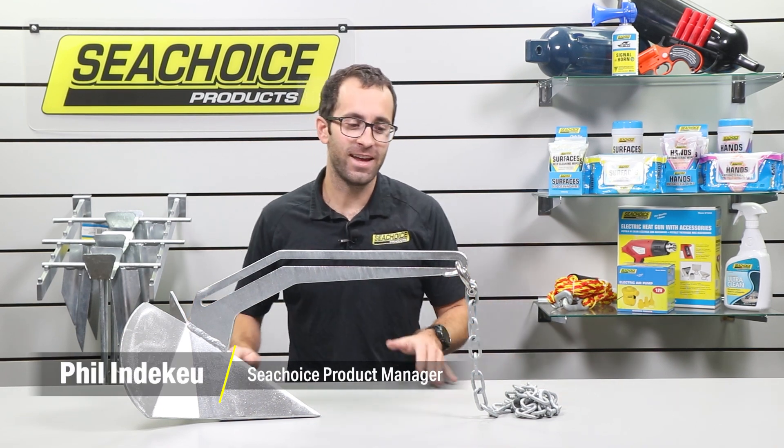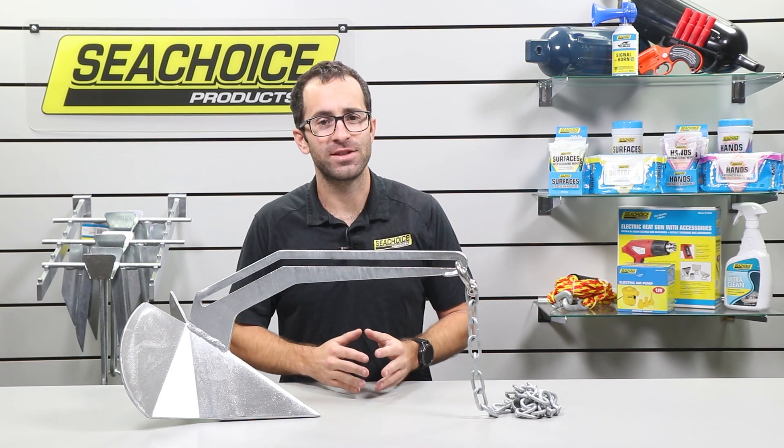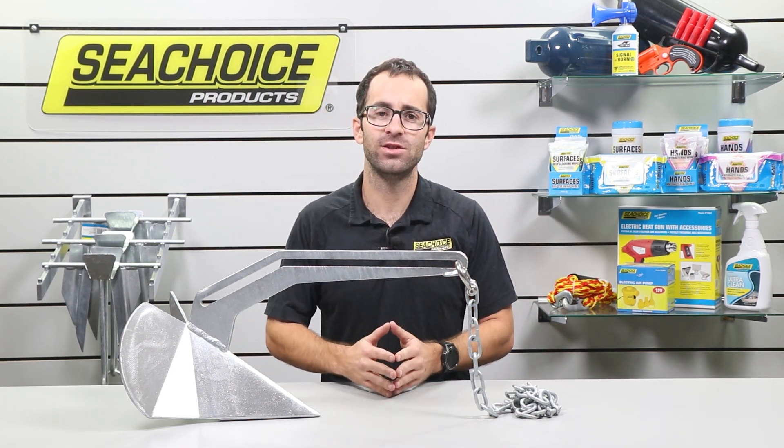Hey folks, it's Phil from C-Choice, and today I'm excited to present to you our Xscape Anchor. This newly designed anchor is intended to make your lives a lot easier when anchoring.